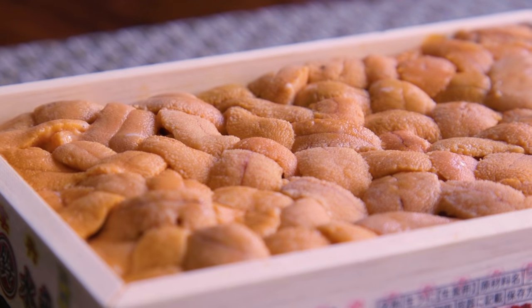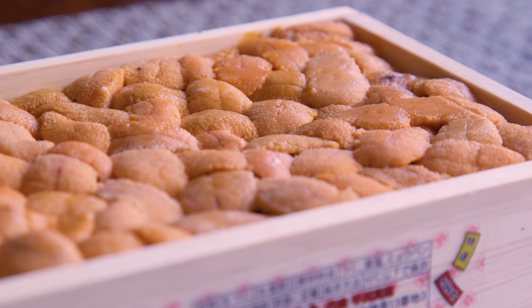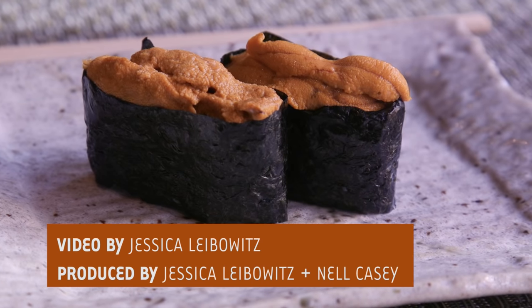I love it so much. When you put it in your mouth it has that firm texture of a custard, but it also melts like butter. It really is the butter of the sea.